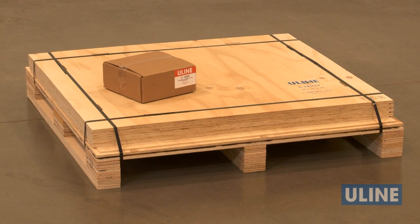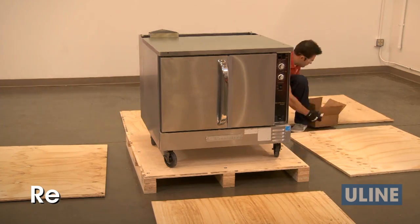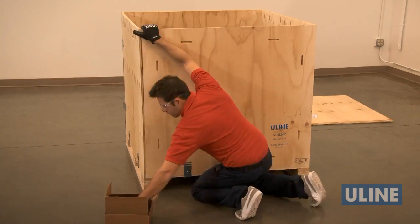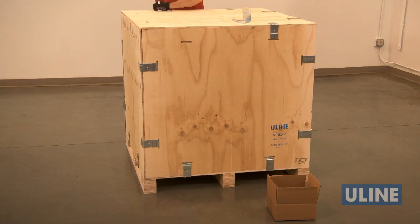ULINE heavy-duty wood crates are shipped flat, allowing for easy handling and helping save on storage space until needed. Plus, these crates come ready to assemble, saving you time and money, eliminating the need to construct your own crate or pay for a custom crate.